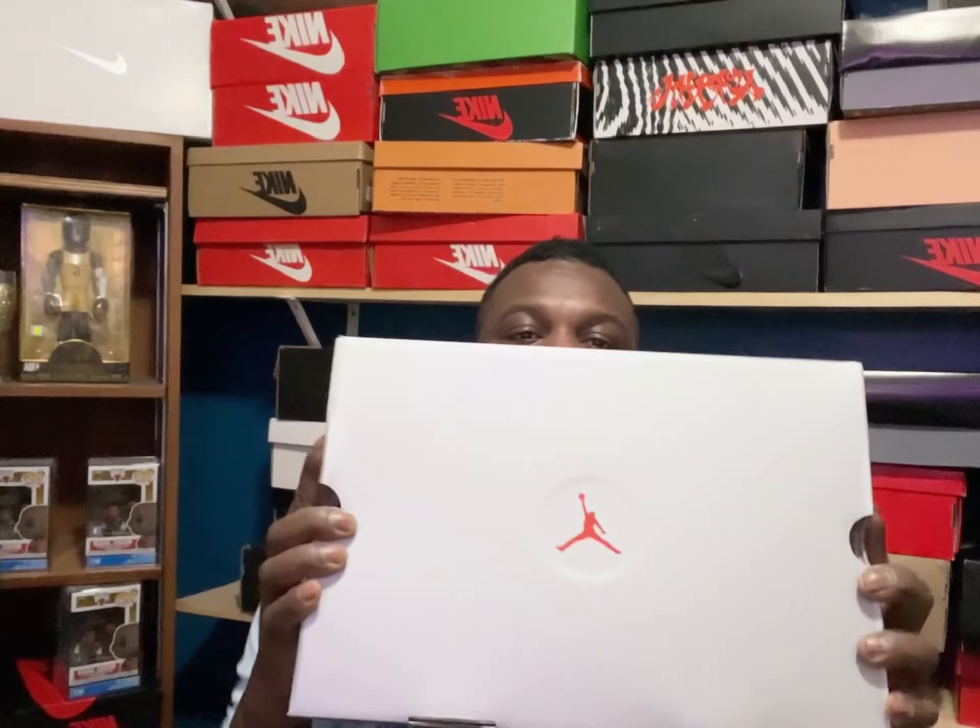But let's get into why we're here today — Jordan 13 University Blue, let's go! We're gonna dive into it. This is what we got — standard box, nothing too over the top.